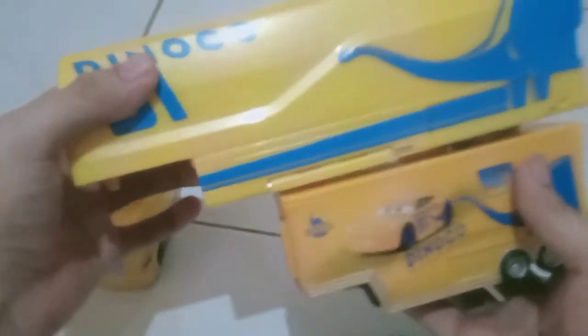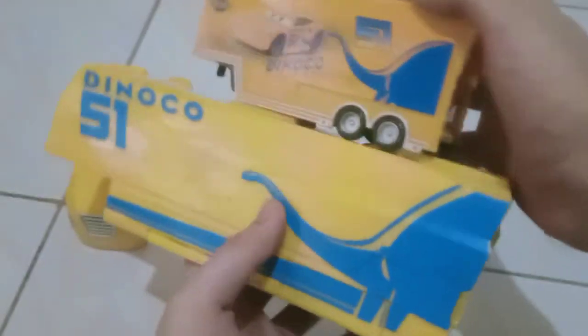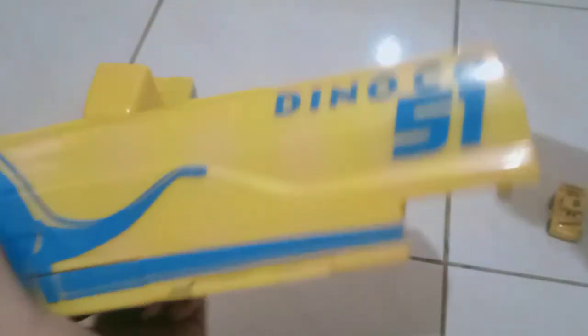And then let's compare them side by side with the hauler. To be honest, I really like this one — the playset version. Slightly, there's some big changes. I guess that's pretty much it.